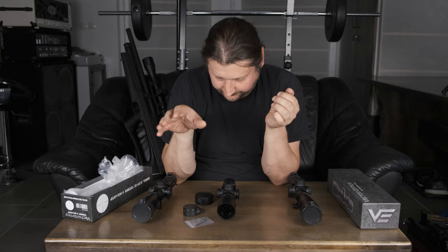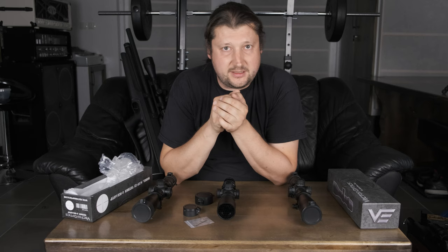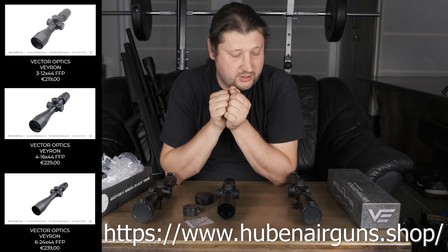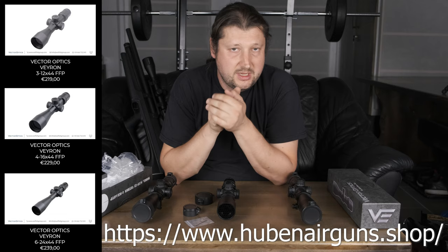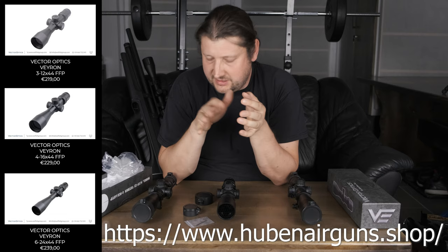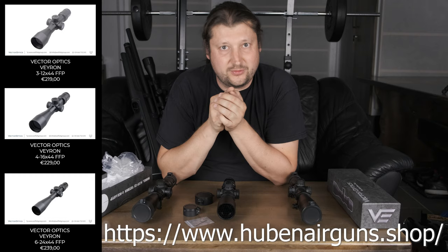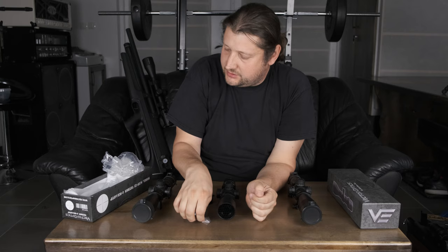I will put the full specs on the video so you can read them. These are still considered budget price scopes, and in my opinion they are really good value for money. I can recommend getting them from Francisco — I'll put links to the webshop below. Prices are somewhere around just over 200 euros or dollars depending on where you get them, typically 220, 230, and 240 — really close in price, so basically the price difference won't determine which one you get.